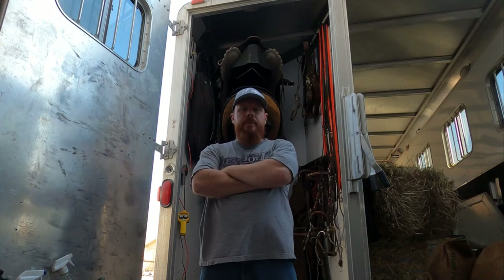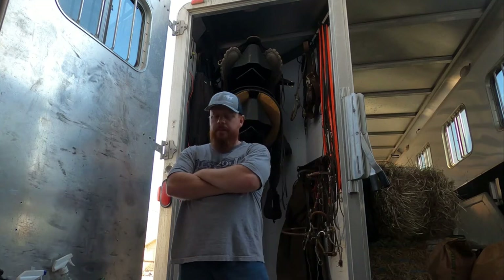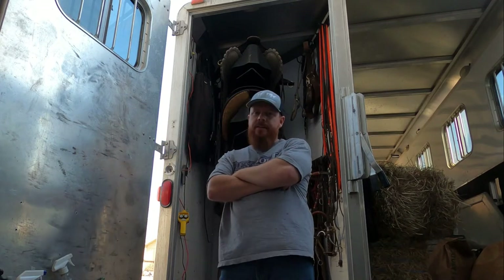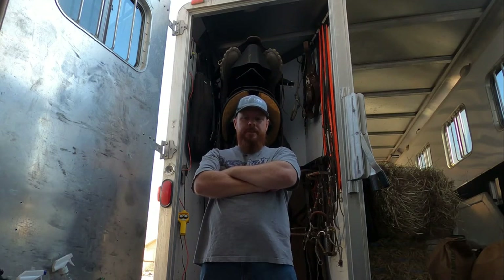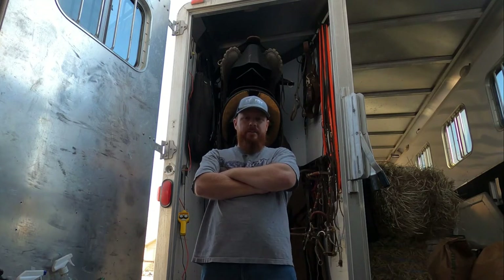Hey guys, welcome back to another Red Beard Outdoors episode. I wanted to do a quick short little video on our horse trailer saddle rack design. It's probably something you guys haven't ever seen before, but I gotta say it's one of the best things ever thought of. I'm gonna give you a two-over attack area on our horse trailer, but first let me give you a demonstration of how this saddle rack works and then I'll show you how it was designed. So let's jump right into it.